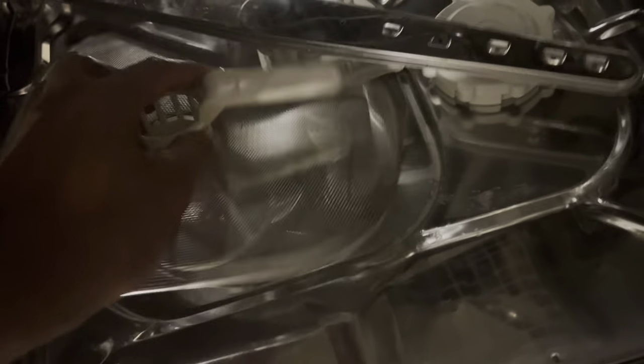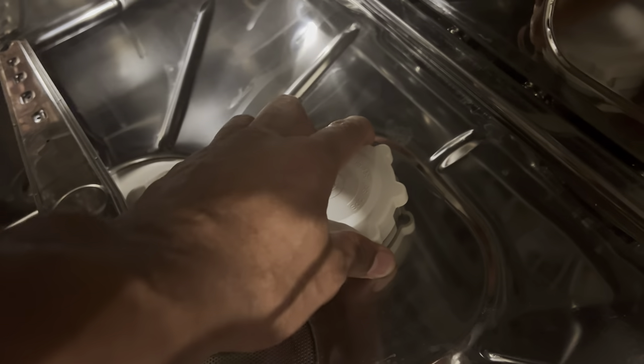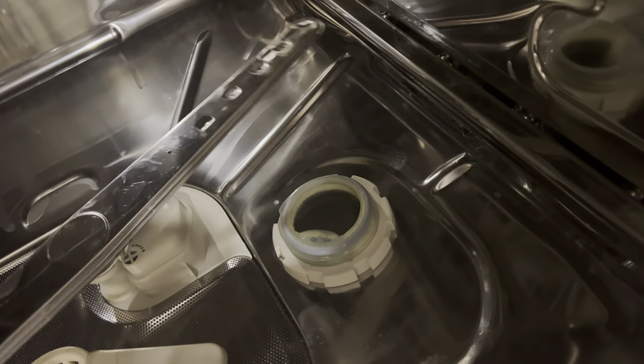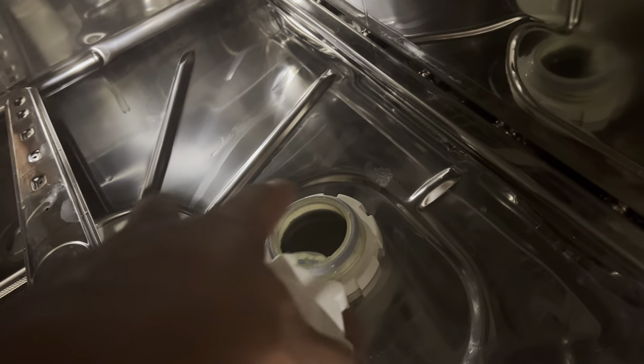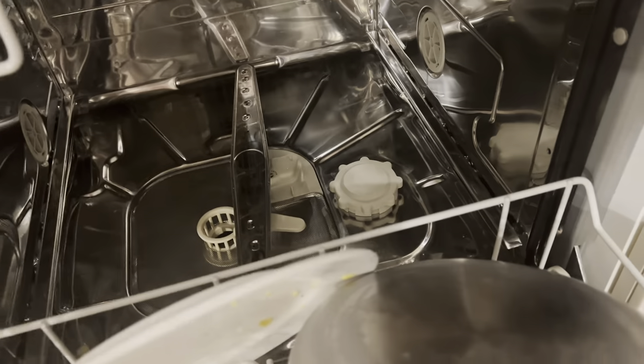Make sure there are no food particles down in there. When done, place the filter back into place. Down here is also where you add salt. For people who have hard water, you can get salt custom-made for dishwashers, pour it in, and replace the cap. This basically softens the water, making it easier to wash your dishes.